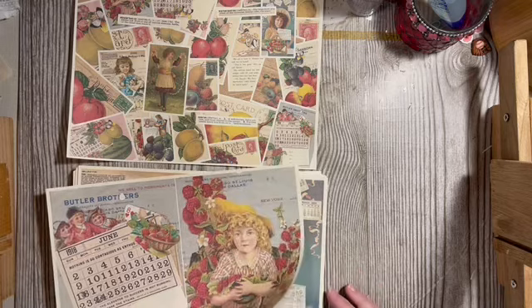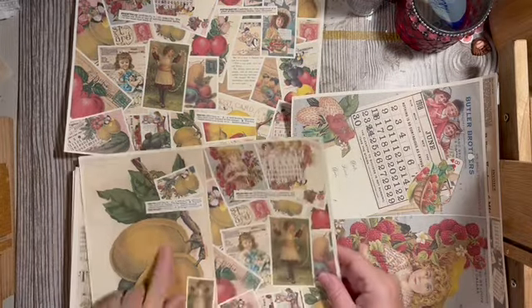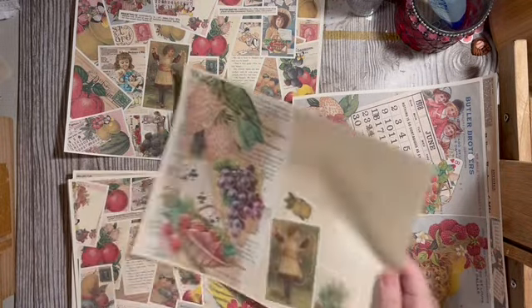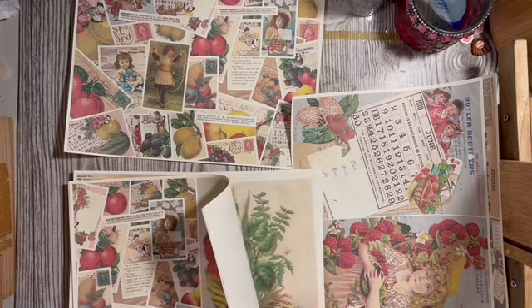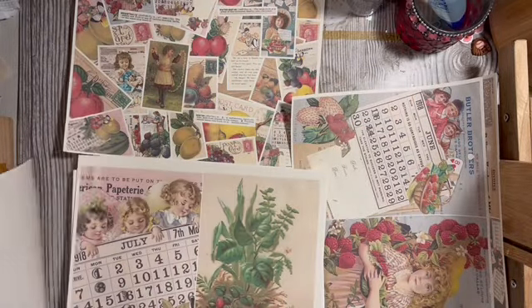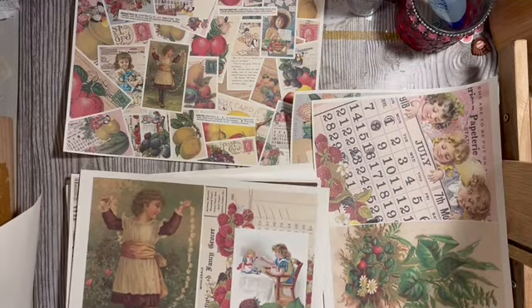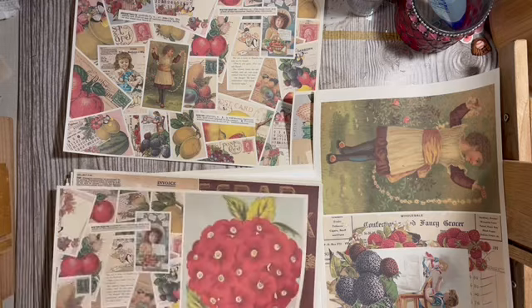I can use these in the berry journal. This one can go in the lemon, and this one can go in the lemon, and that one obviously goes in the lemon. That looks like berry, and berry, and berry and berry.